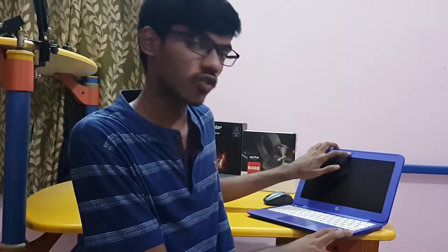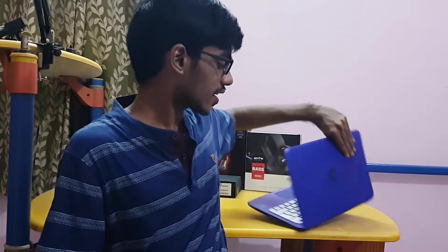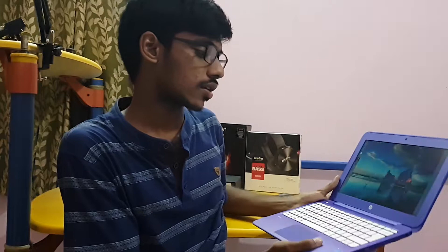Another plus point is the webcam quality — it can record up to 720p at 30 frames per second. Even on 30k and 50k laptops the webcam is up to 720p, so at this price point it is a plus. Another plus point is the keyboard; it is good and easy to access all the keys.